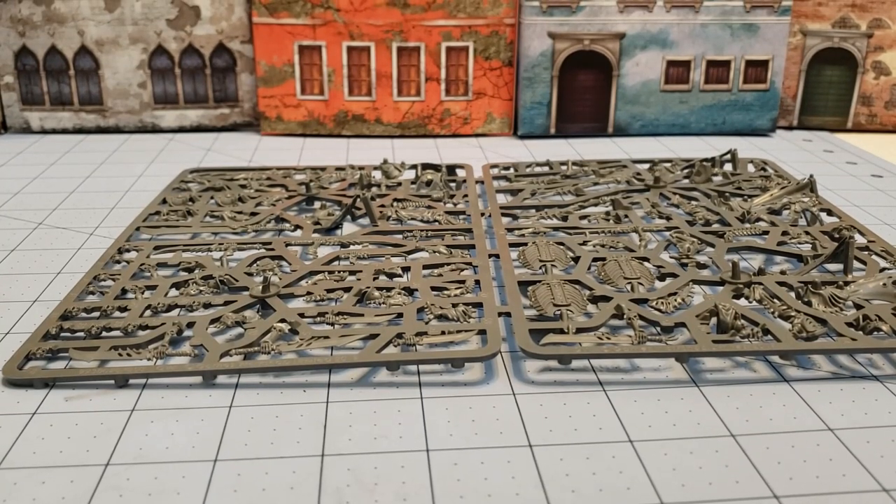Hey everybody, welcome to Obscurities Miniatures. I'm going to take you guys through the building of the Necropolis Stalkers that came to us from the Feast of Bones. So for those of you out there who ended up with a sprue — you bought one online or at a local store and have no idea how to build it — let me hopefully walk you through it.